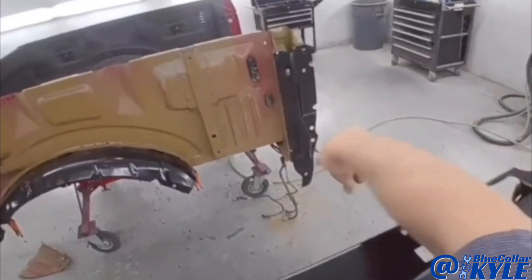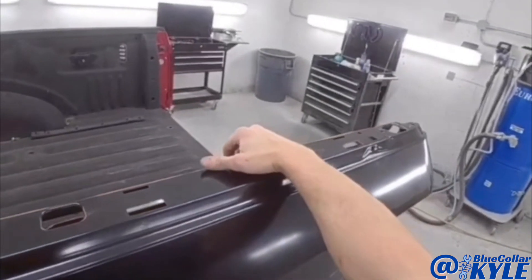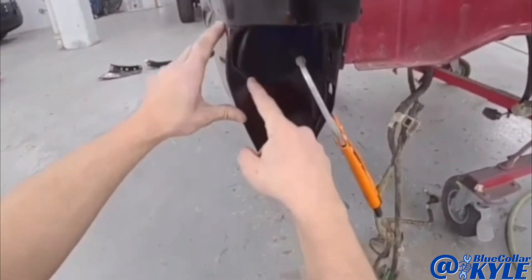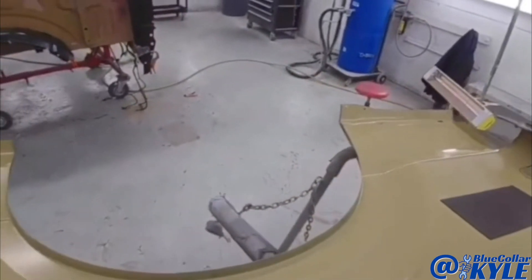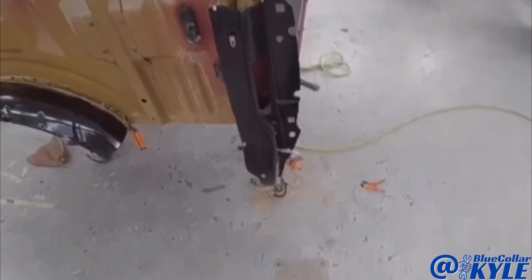I'm going to go ahead and fit this bedside up again and make sure it's lining up with this corner over here. It looks like it's sitting nice and flush, just like it's supposed to. Now I'm going to drill my holes for my blind rivets, get this piece prepped out, and get it rivet bonded on as well.